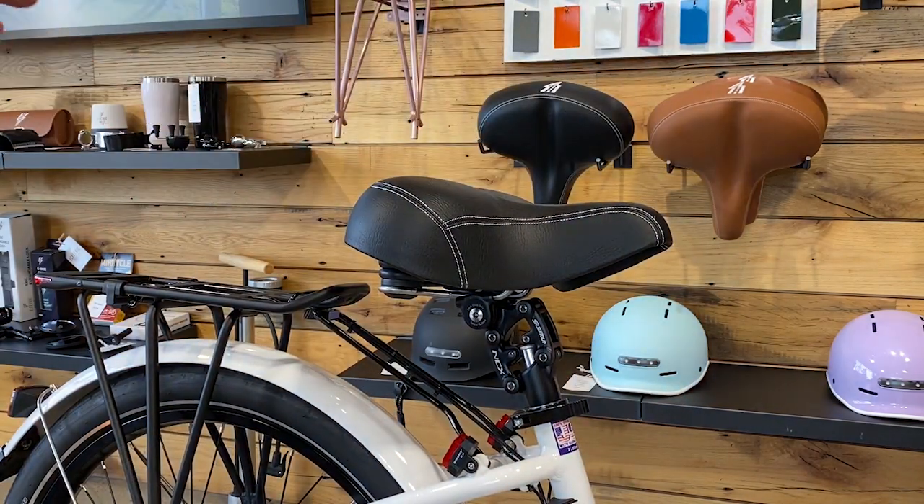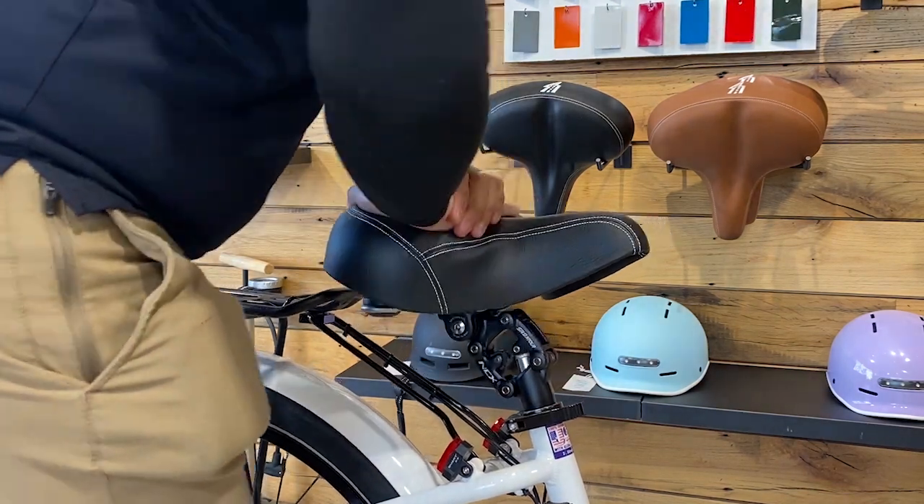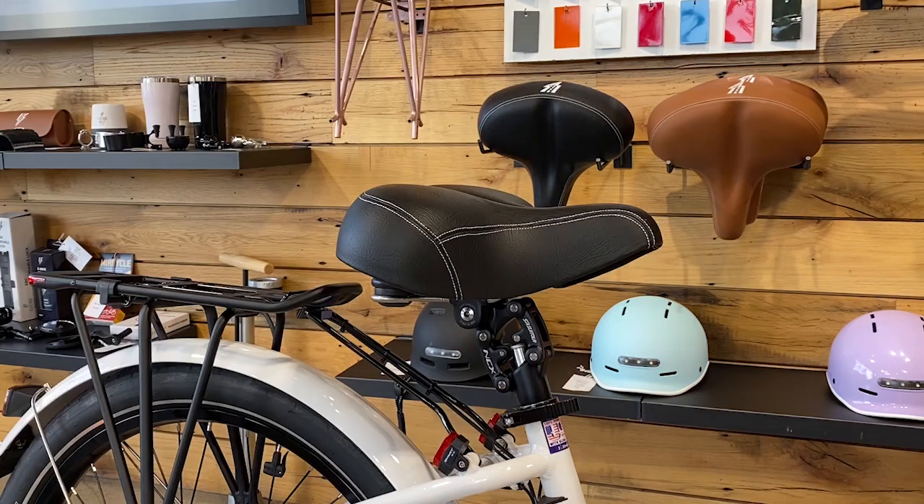So now when someone is riding their bike they're going to feel the seat suspension just like this. And that's it folks on how the Suntour seat suspension works.